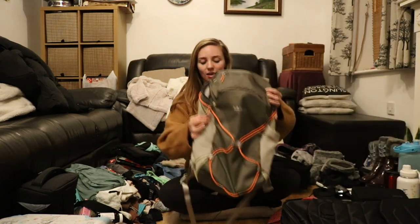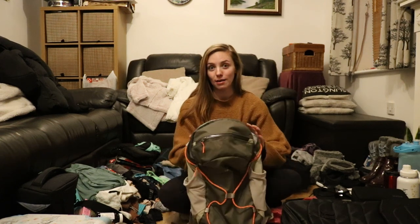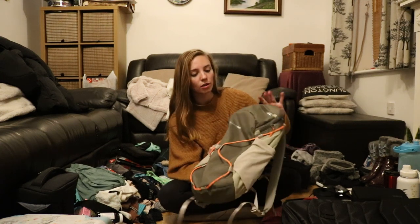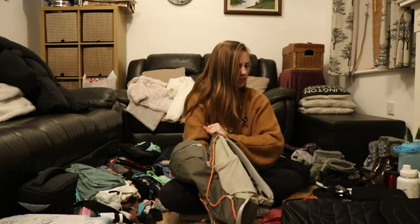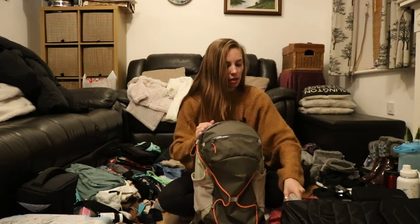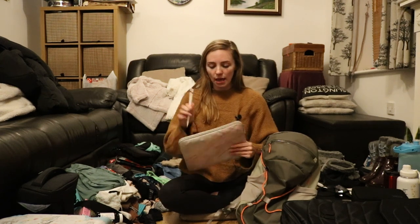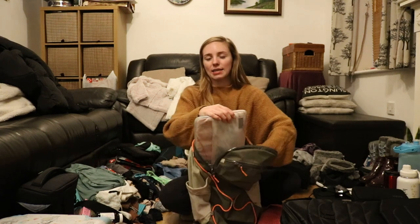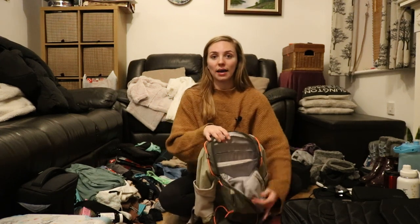I'm going to start with my hand luggage. This is personal item size for the airplane — I am flying with Ryanair on the way there and then SAS on the way back. This bag is from Lululemon. It is a little bit of an odd layout, but we'll see how I get on.